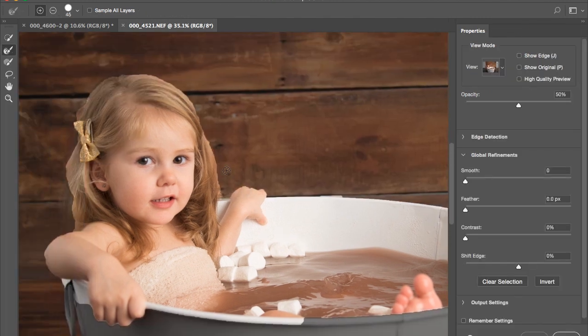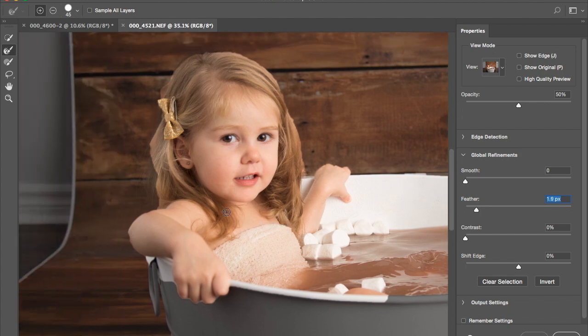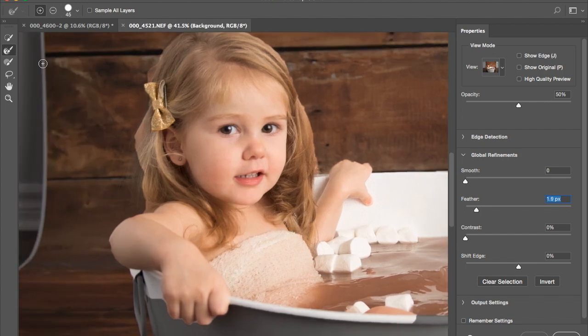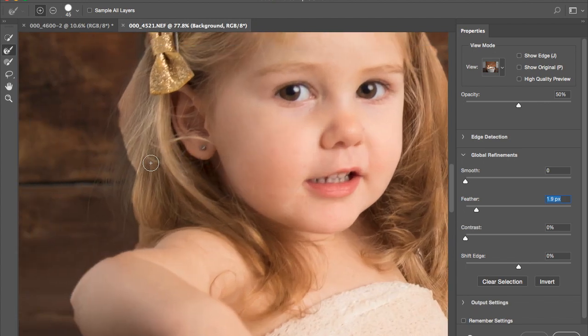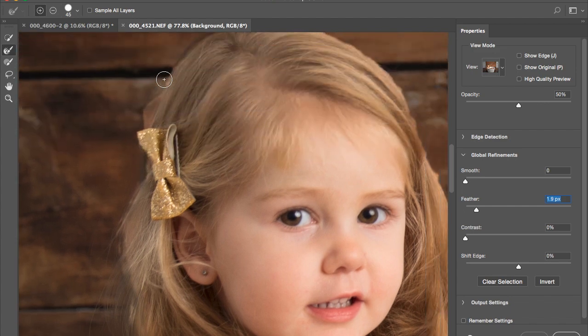See how horrible the edges look here — they don't look very nice. Usually I put Feather at one and a half to two, whatever, and then I use Refine Edges to get a better look at the hair. Go to Refine Edges here, go around the corners — you click and drag around, and it kind of gets the fine details of the hair.